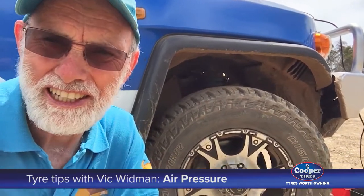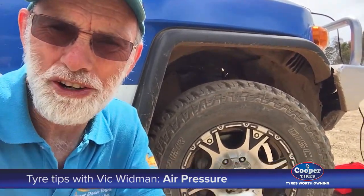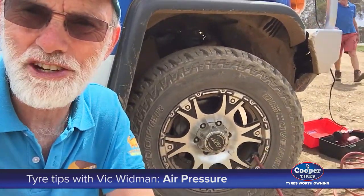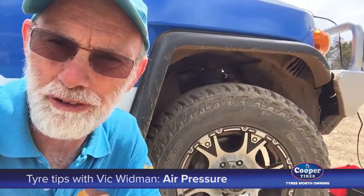G'day, Vic Whitman here. It's just as important to reinflate your tyres after you've been off-road as it is to drop them down when you're going to go off-road.